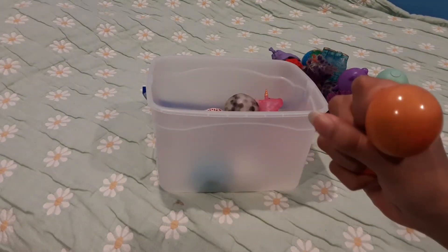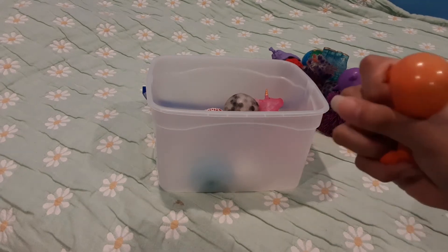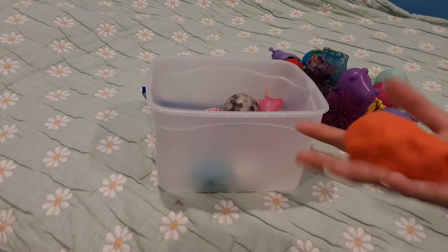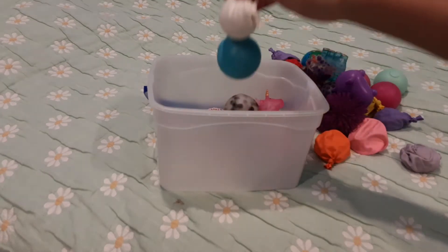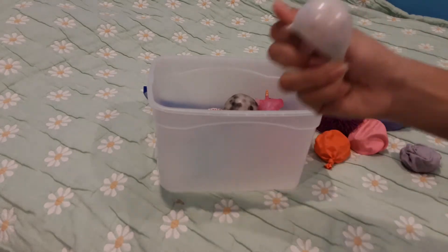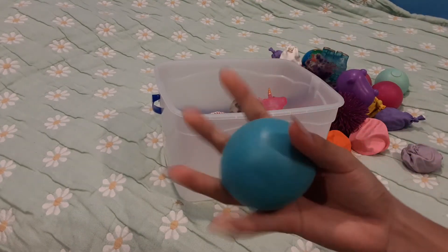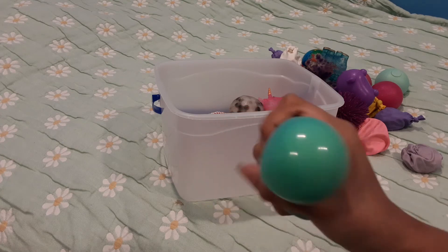Next, this one has beads inside — I think it broke my other one so I put it here, but this one has water. It's still a DIY DNA ball. Here's another Orbeez one, also DIY — can't see them but there's Orbeez inside. Next, another color-changing ball — this one changes blue to green. Look at that, you just need to mix it up!